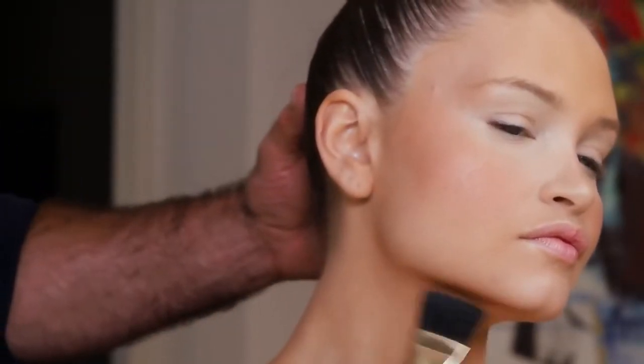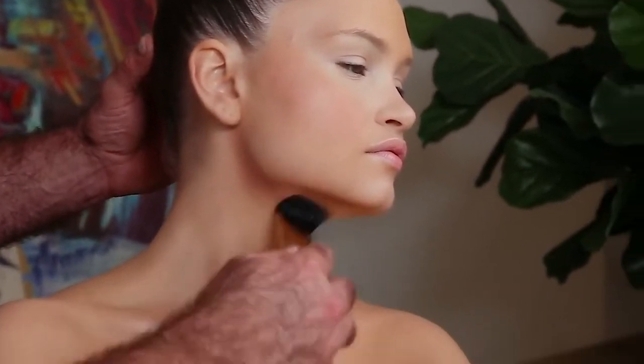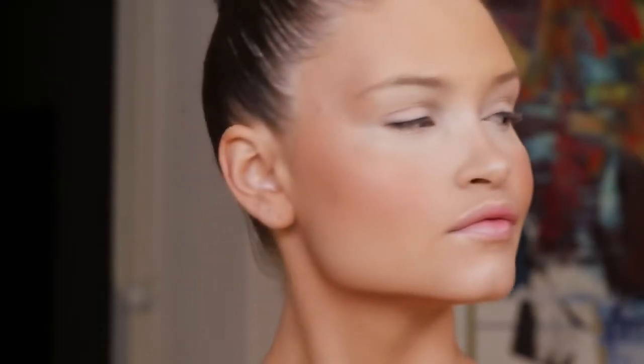Let's start with some jaw definition. Turn side to side for me — and boom — and let's see the other side — and boom — oh, jawline yes!